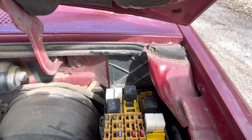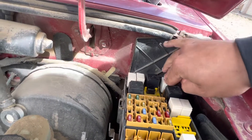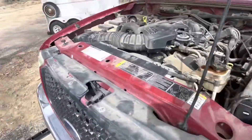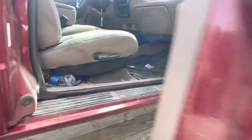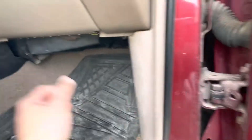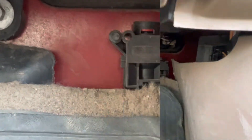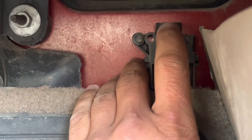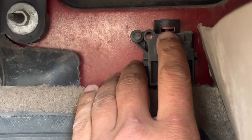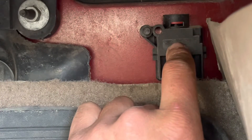If you verify that all those have power and the relay is good, the next thing we need to move to is going to be the fuel cutoff switch, which is going to be on the passenger side of your vehicle. On the passenger side floorboard, it'll be this button here. You can see this little red tab coming down — this means that it is not tripped. If you did not see this red tab sticking down, go ahead and press the top of it, and it'll reset this switch. Then test your fuel pump again.